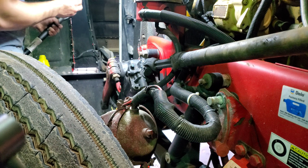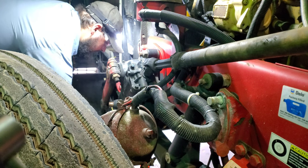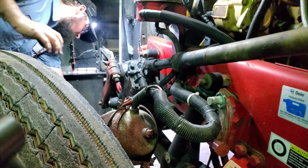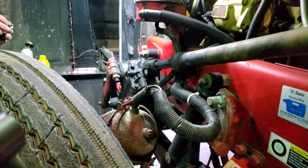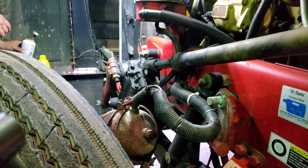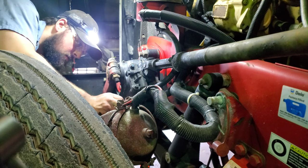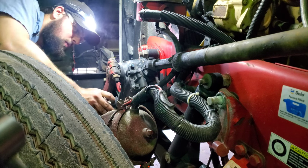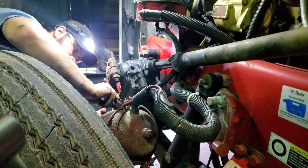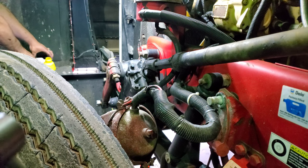Put some Never-Seez on it and stick it through. Don't turn it back until it's in. Grab your nut and spin it on by hand — be careful, it's still hot. Grab some more anti-seize and do the other one. The threads aren't so crucial for anti-seize, but where it goes in through the arm — that is crucial.